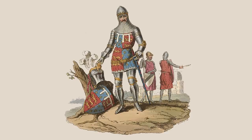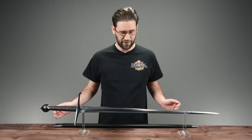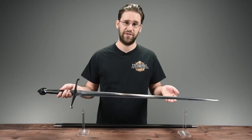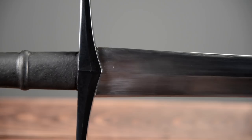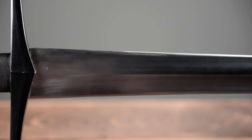Now enough about history — let's talk about what makes this sword really special, starting with the materials. This sword is made from 5160 carbon steel. If you're not familiar with steel, 5160 is very similar to 1060 carbon steel with the exception that it has chromium added. Chromium adds durability to the blade, and 5160 is very well loved by knife makers and swordsmiths the world over for the toughness it contributes.